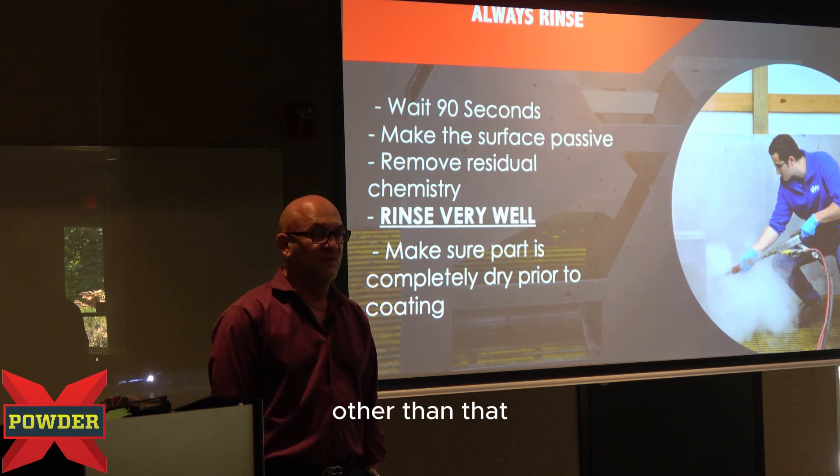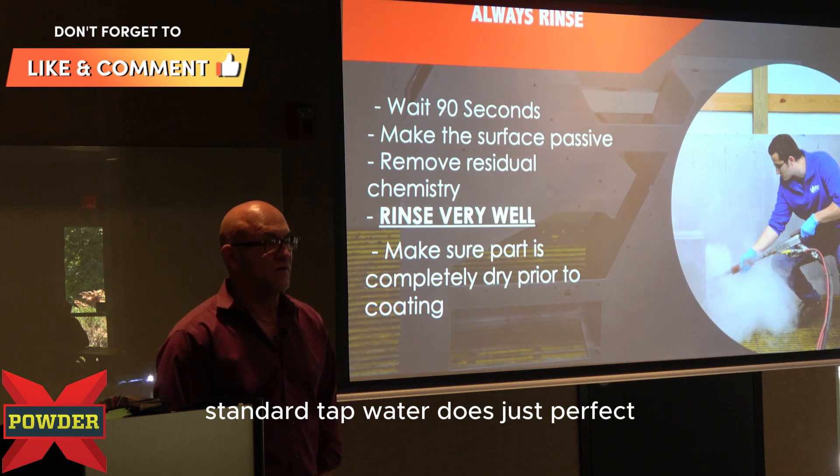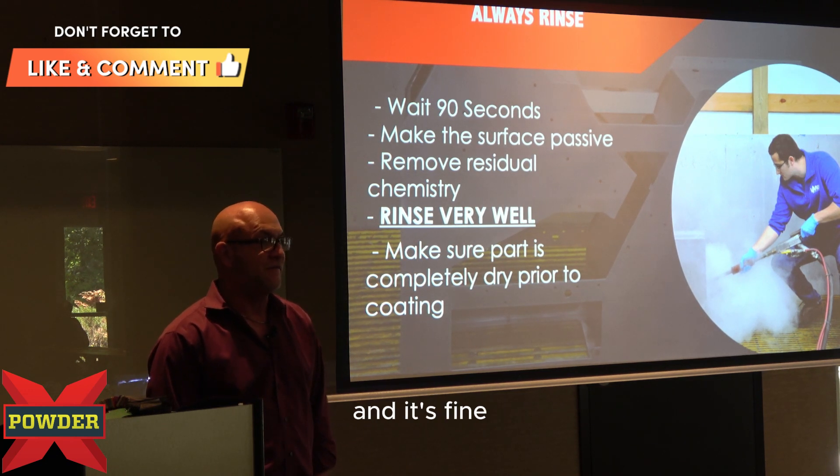Other than that, with your standard fence, car frames, rims, and everything else, standard tap water does just perfect. We've tested stuff that we've rinsed with water in Mexico and it's fine.